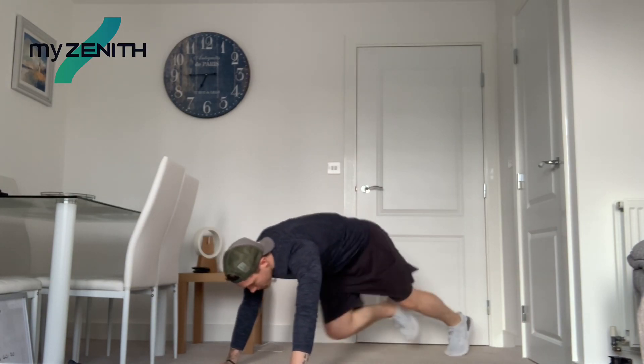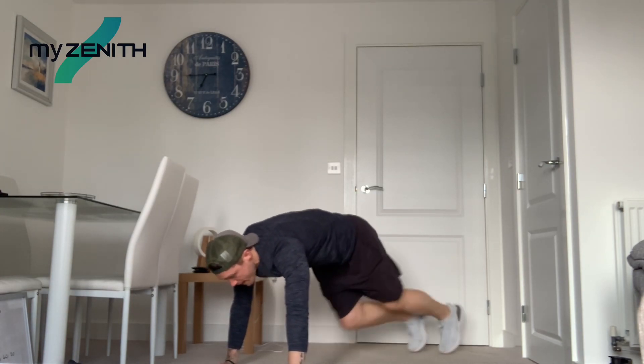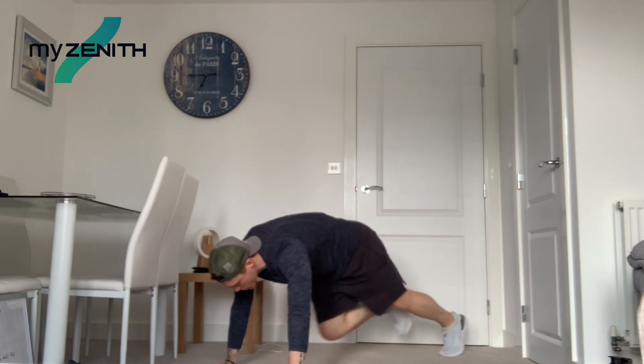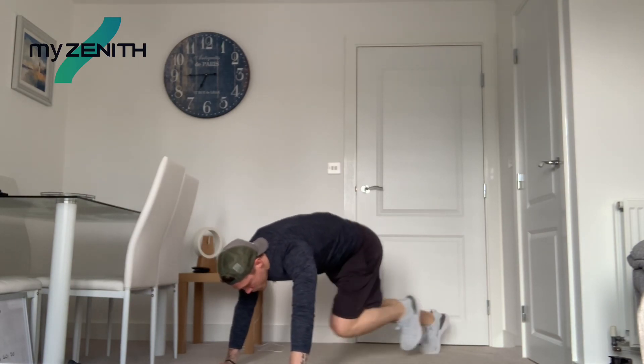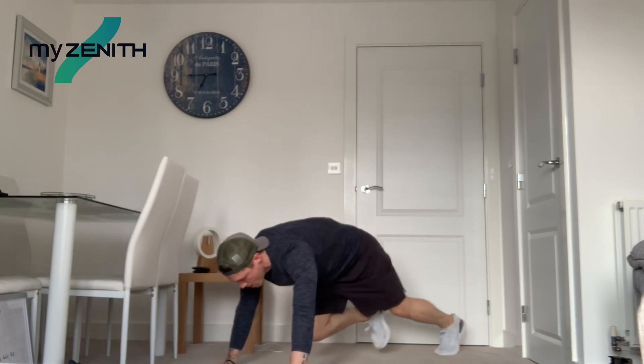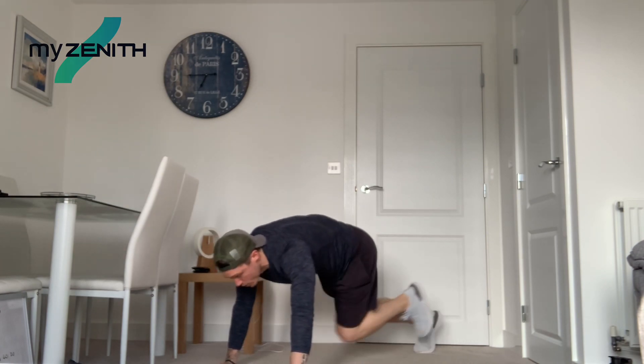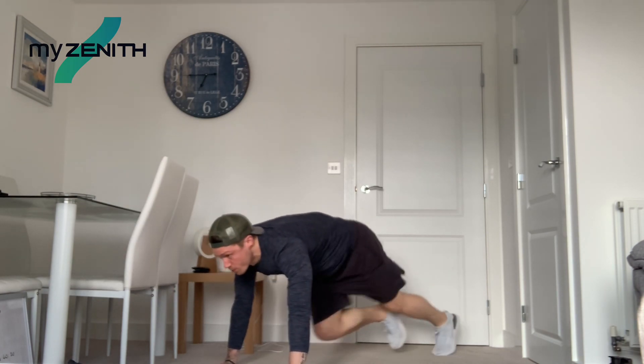Let's go. Pump those knees. You might see mountain climbers a lot in these workouts because it's such an effective way to burn calories and keep the core nice and tight as well. Well done, keep going. We've got 20 more seconds, guys.